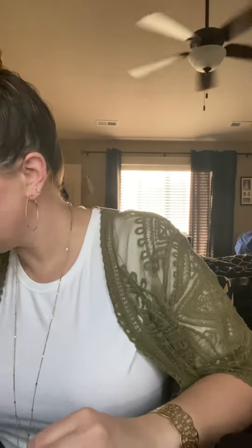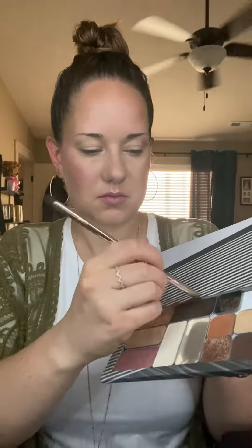Then I'm going to finish my last step of the 3D foundation with Illuminator. This is one of our powder illuminators called Photoshop — such a pretty color. You just put it on the top of your cheekbones and nose, all the high points of your face, to catch a little bit of light and give you a nice, youthful glow.